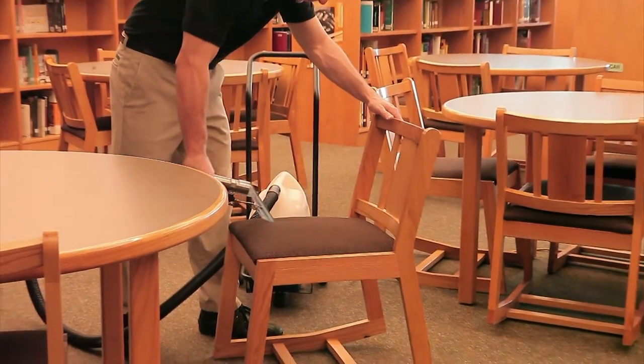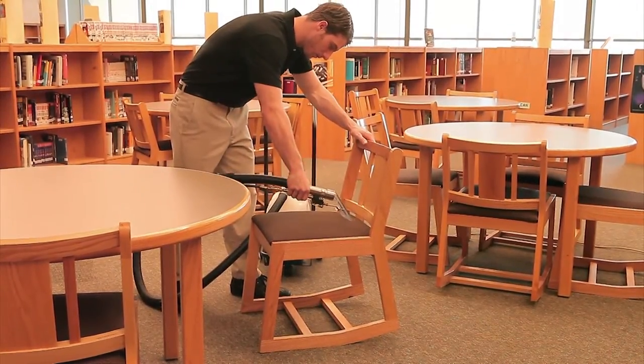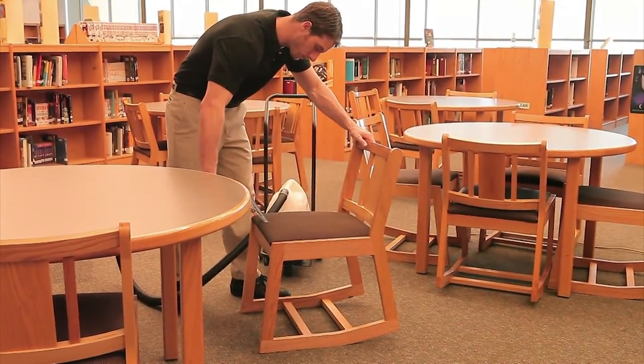So there you have it. You now know everything that you need to know to safely and effectively operate and maintain your Windsor Presto Extractor.